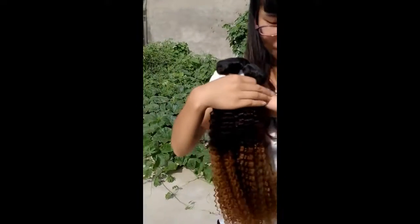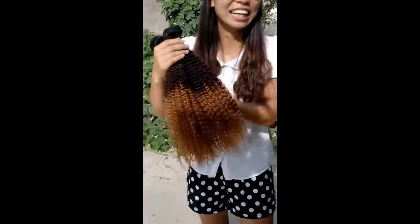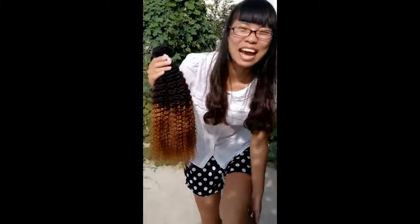Mosquito — so many mosquitoes in this place! I will see you guys in my next video. See you guys soon.